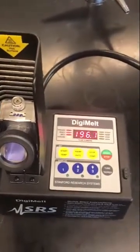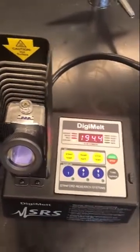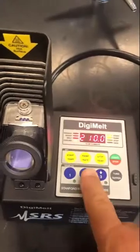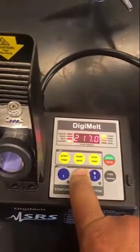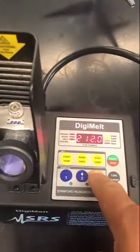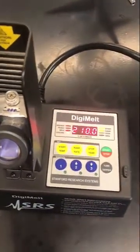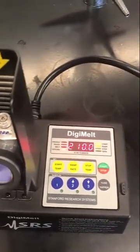In order to do a melting point, you have to have basically two pieces of information programmed into the DigiMelt. One is the start temperature, and I set this start temperature to 210. If you push this button and hold it, eventually it'll start going by fives, or you can push it to get it down. So let's pretend we have something that's going to melt around 220 — typically you start about 10 degrees below.